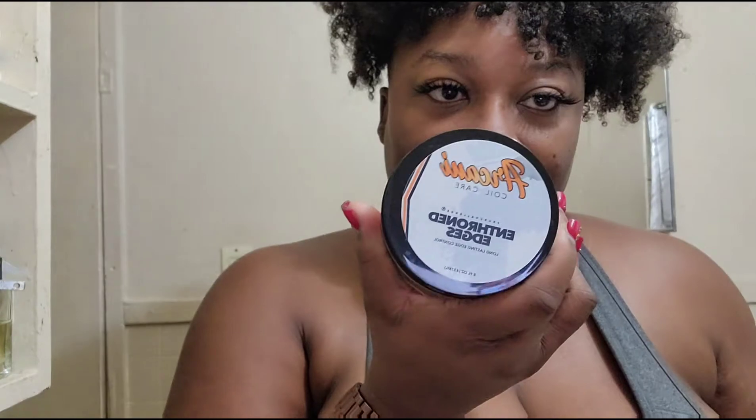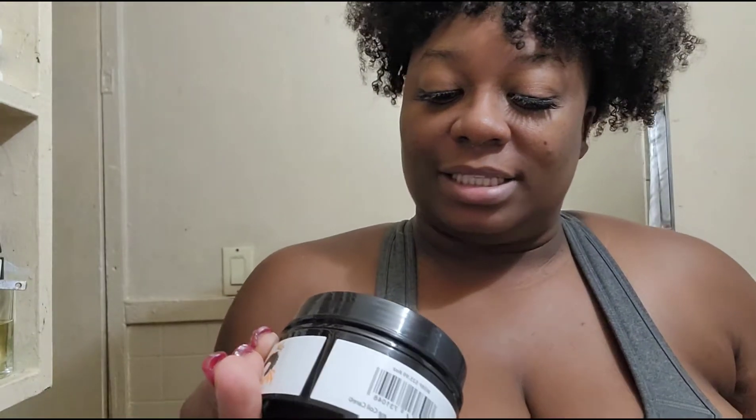This is part two to the first video I did pertaining to the Arconic oil care edge control. It says long lasting edge control. I put a little bit on yesterday, and I thought I was doing it right but apparently I wasn't — and I was so excited about this edge control because of the videos I've been seeing.